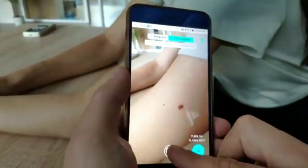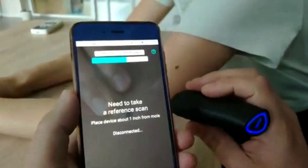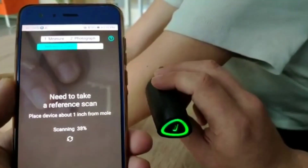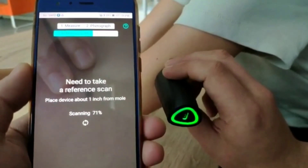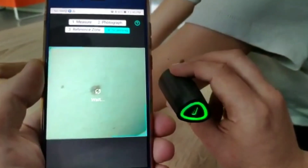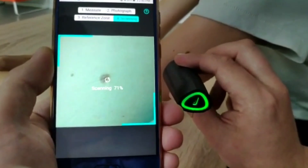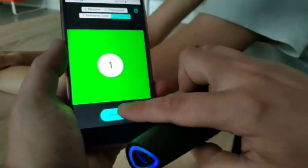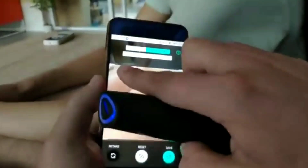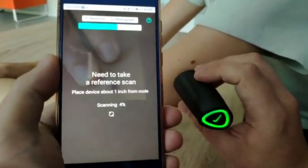This is the Mole Tracker. This machine is used to scan your body. You can scan it and get details about moles on your body. If you are using this effect, you can use the red color light to help you consult with your doctor. You can easily use this product to track and monitor skin moles.